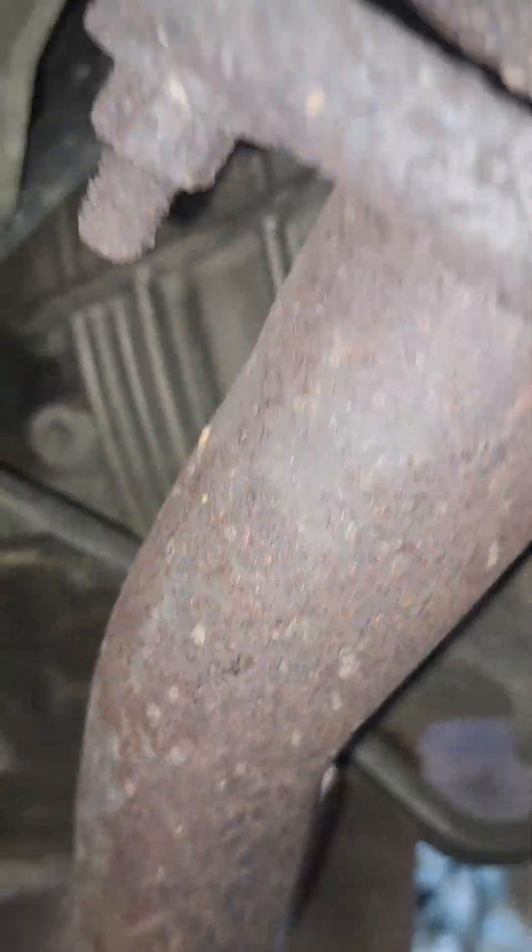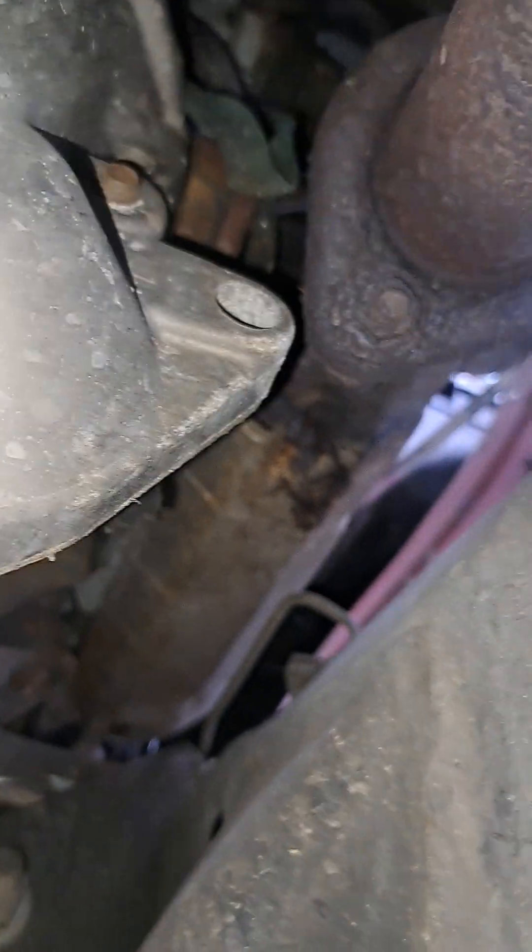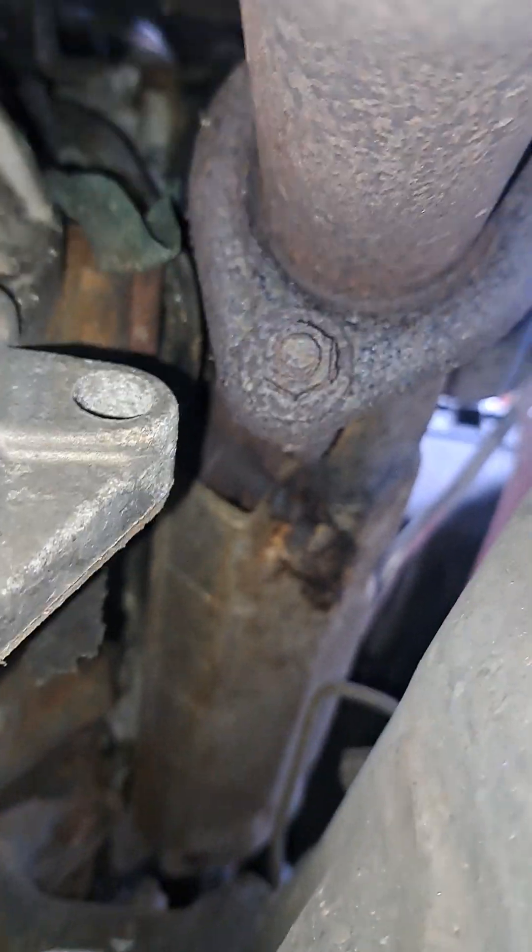No O2 sensor here. I'll show you from the bottom and show you the other side. Can you see up in there? See, there's the flange — there's no O2 sensor here. Now you come down where these two pipes come together right here, and if you follow this pipe back where the two pipes meet, it comes down and eventually you do have a downstream O2 sensor right there.